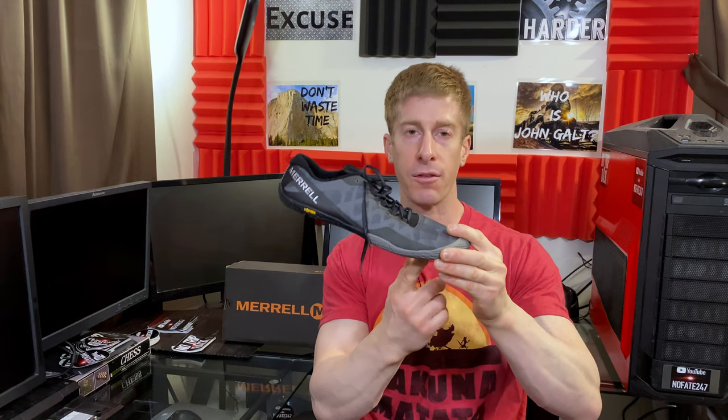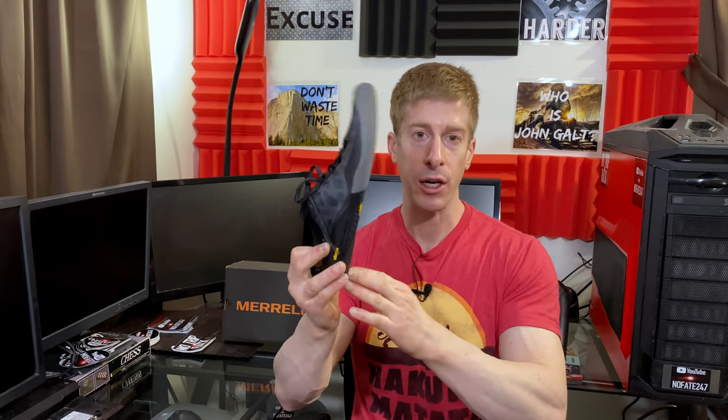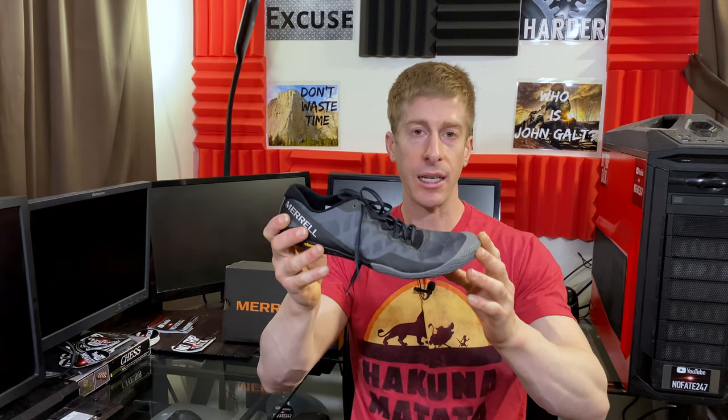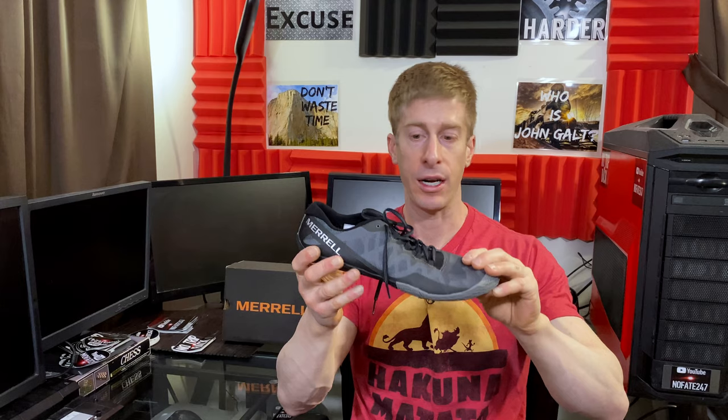When you're running you really want to be landing on the front of your foot to absorb as much of the impact as possible. Easier said than done. Oftentimes when we get tired we strike with the heel, and that creates a lot of shock and damage all the way up from our heel, knees, hips, and up our body. So with something like this, hopefully if you do it correctly, you'll train to run with the front of your foot as opposed to the back.